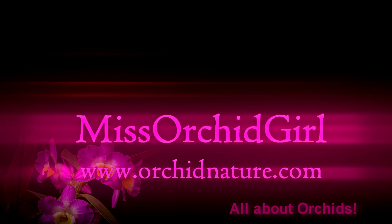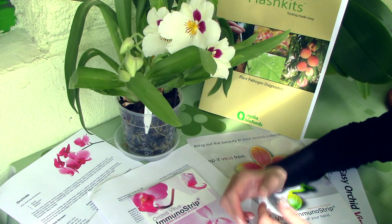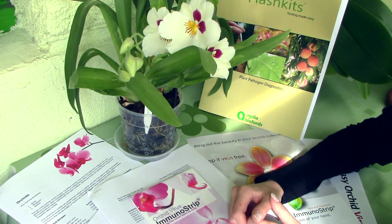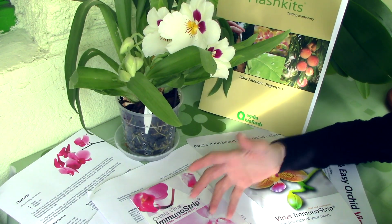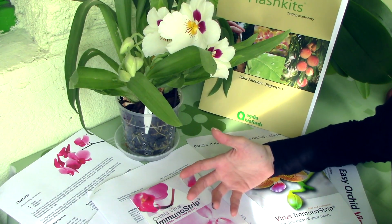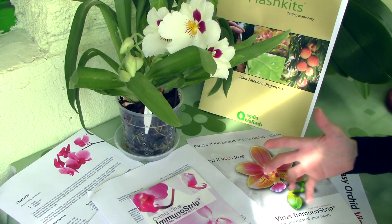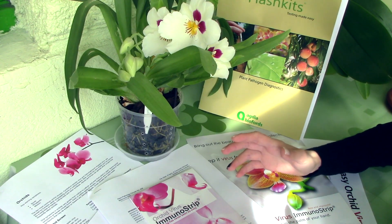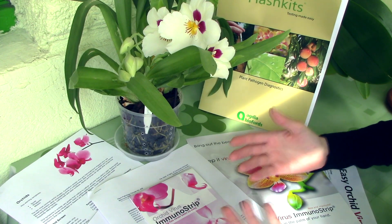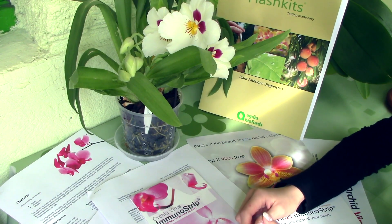Hi everyone, I'm Dani from Orchid Nature and today we're going to discuss a very important aspect of growing healthy orchids: detecting viruses in orchids. I feel this subject is not nearly as covered as it should be in many sources. To help me better explain what viruses are and how we can avoid them, today I have the help of Agdia Bioforts, who gladly accepted to send me all this information along with some test kits.